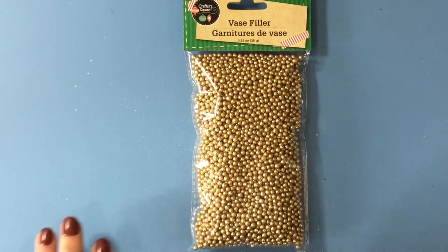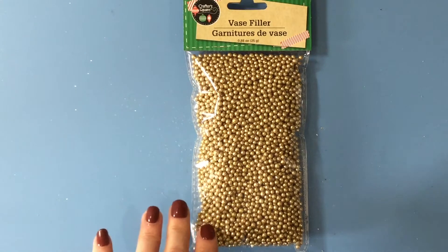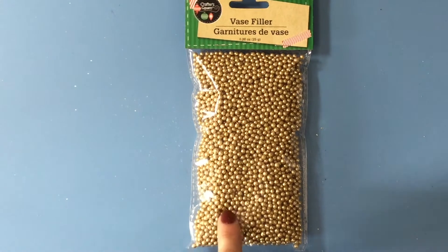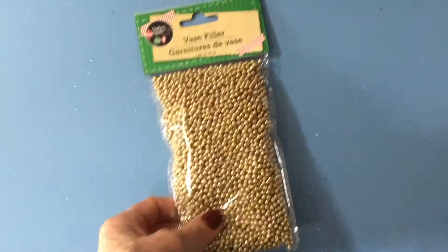I also picked this up — it's vase filler, but I thought it would be cute to have as little embellishments around the scrapbook pages. They also had it in red and silver, but I just wanted to try it out so I picked it up in gold because that's the color I would use the most.